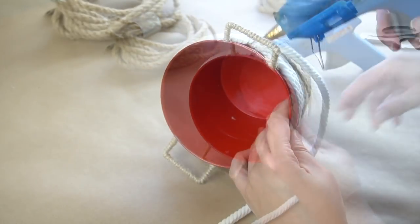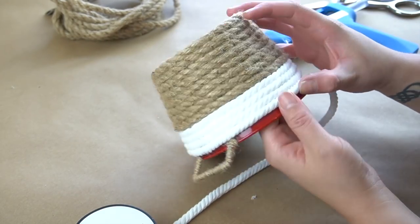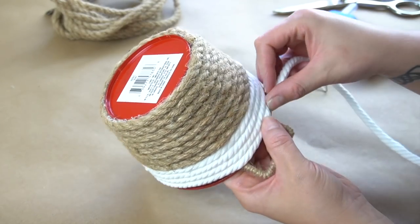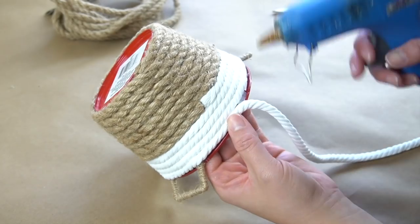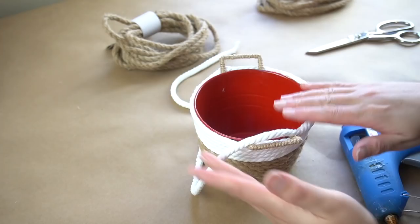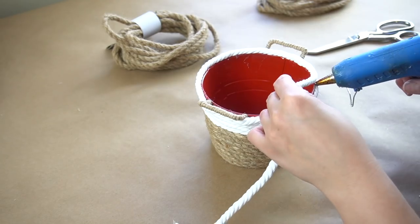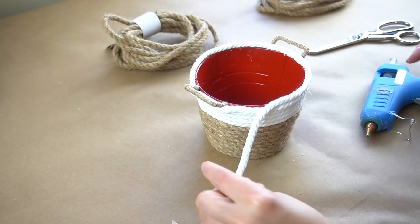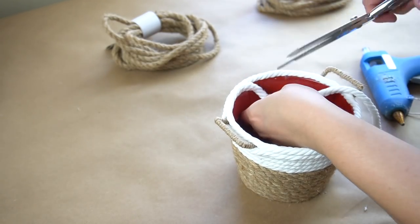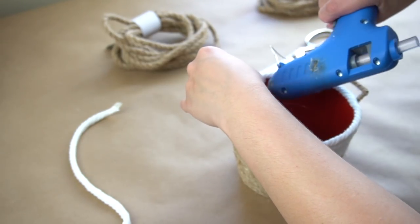Then once both handles were done, I continued to glue the white nautical rope all the way around, making sure that I covered the ends of the jute that covered the handles and hid them underneath. Then when I got to the end, I cut the rope and I frayed the end a little bit and then I glued that on the inside of the bucket.